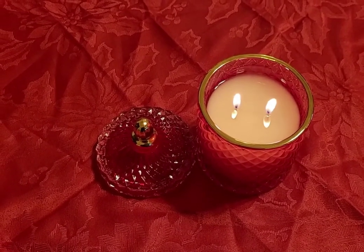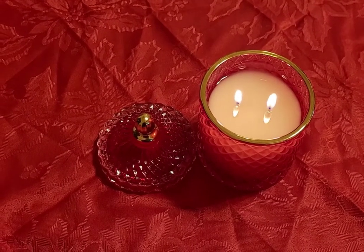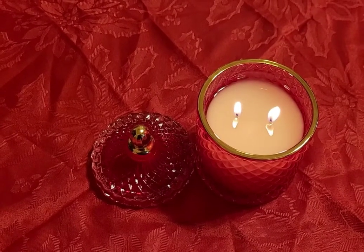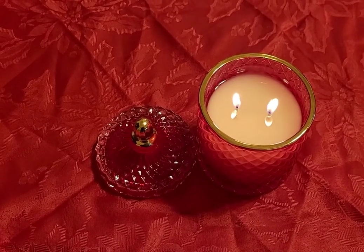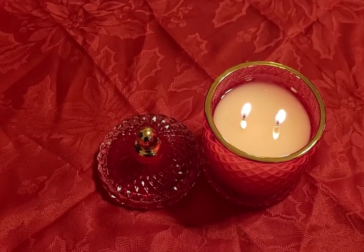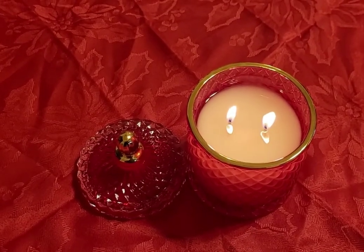Generally, the rule of thumb is you want to let a candle cure for at least a week, most of the time, before you start burning it, just to get that maximum hot throw. And this is just curing overnight — I can only imagine if it had cured for the proper time how great it would be.